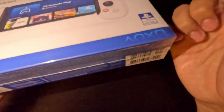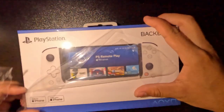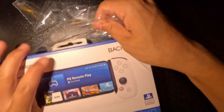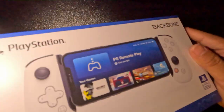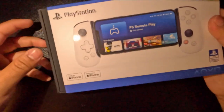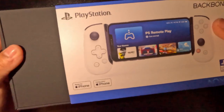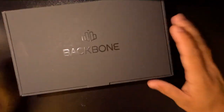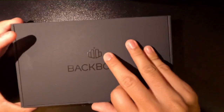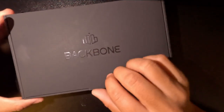Opening this — it doesn't have any latch, so you just have to create one on your own. Packaging-wise it looks pretty decent. I've never had a Backbone in my entire life, not even a Nintendo Switch. So this is the front cover, this is the actual box — it does say Backbone here. Let's open it up and see what's inside.